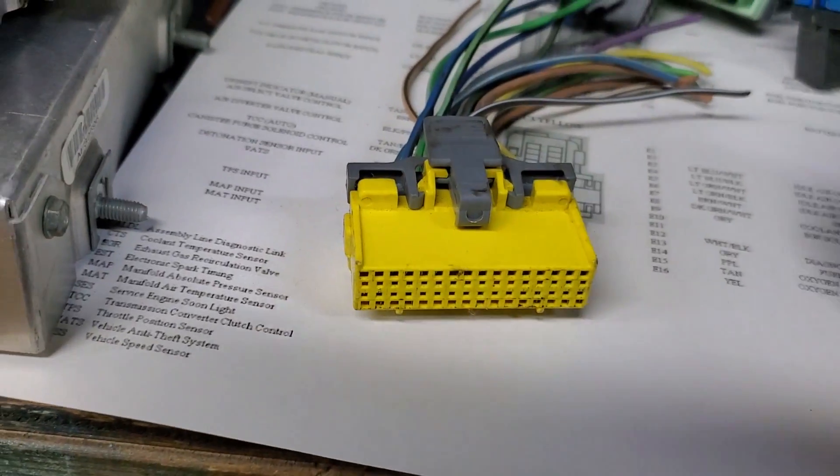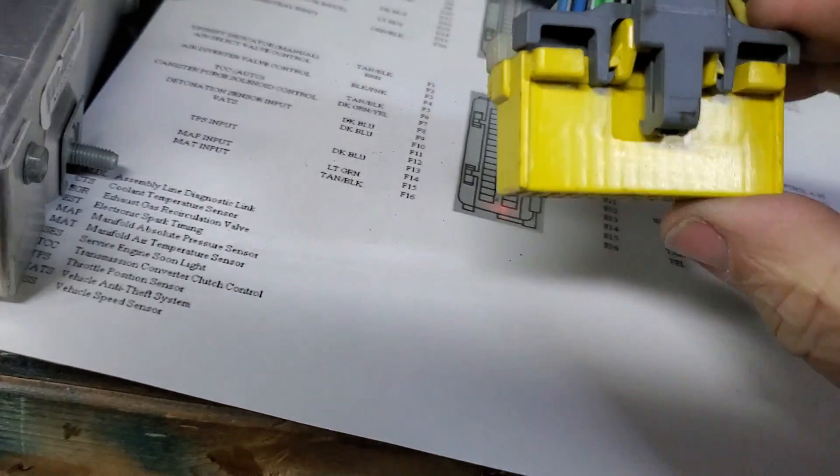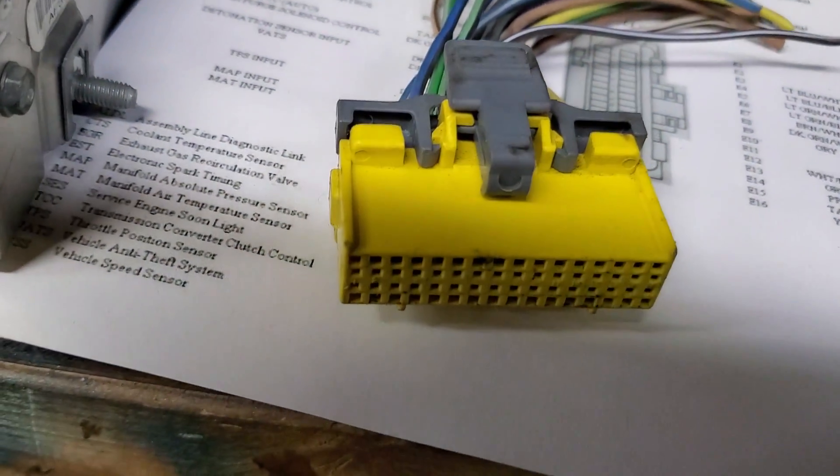Prior to starting the de-pinning process, we must remove the locking combs from the connectors. These combs serve multiple roles: they separate the wires, they serve as the positive lock for the connector into the ECU, and they provide an additional lock method along with the pin barb to keep the pins from sliding out.